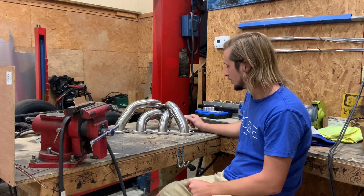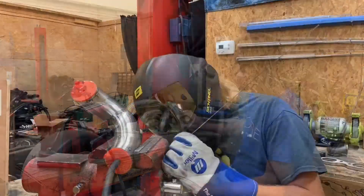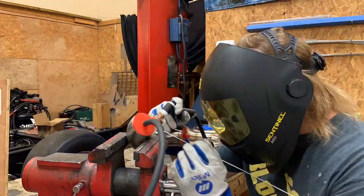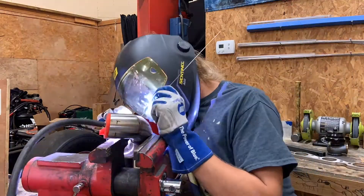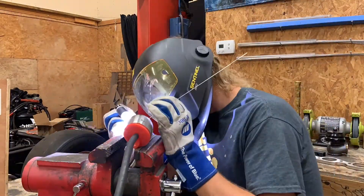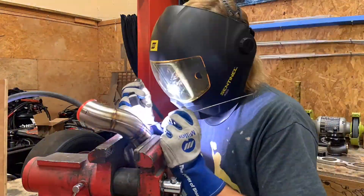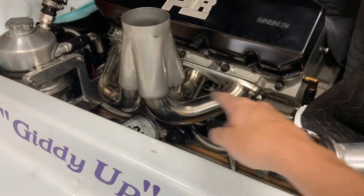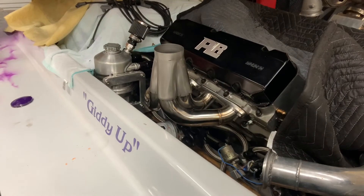Got the header tacked up, all the primaries built for the Rick boat. I'm going to do a time lapse and weld the primaries out. Got the header kind of built and tacked up - got a couple of the primaries tacked to the head flange and a couple tacked to the collector. Just trying to see if we're still kind of in the same area. I'll wheel the weld machine over here and give it a few tacks to hold it in place before I pull it off.